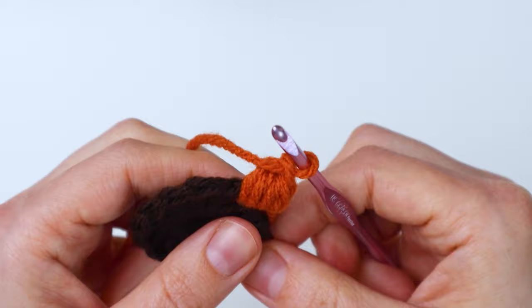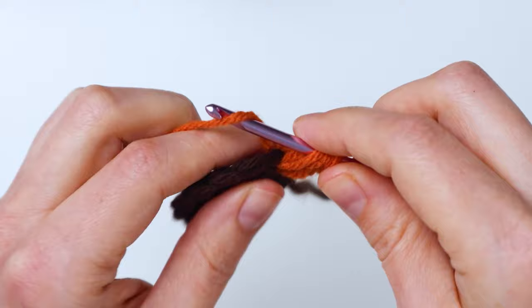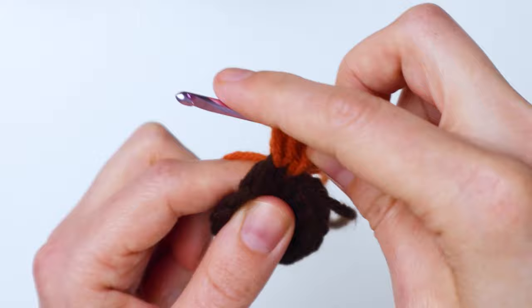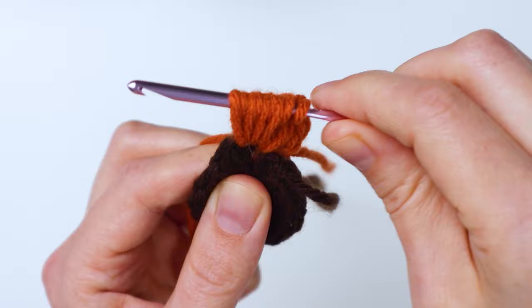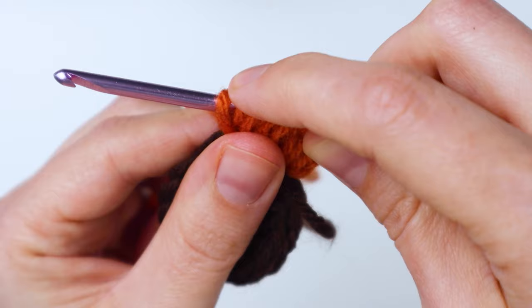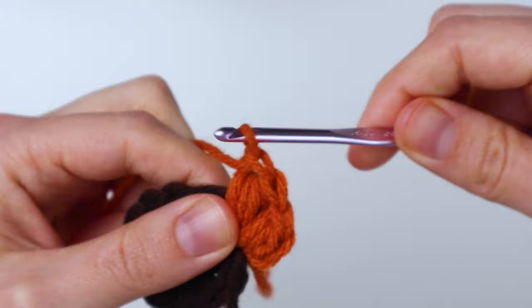So yarn over, insert into the next stitch and pull up a loop. Yarn over, insert into the same stitch, pull up another loop. Yarn over, insert in the stitch again — seven loops so far. Yarn over, insert and pull through — and now you'll have nine loops. Count: one, two, three, four, five, six, seven, eight, nine. Then yarn over, pull it through all the loops, and chain one to finish it off. Doing it like that makes them the same size — otherwise that first one ends up being too big because of the chain.